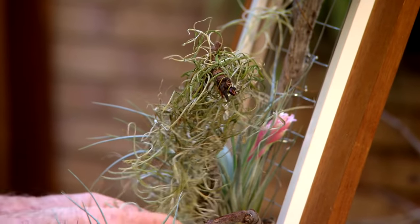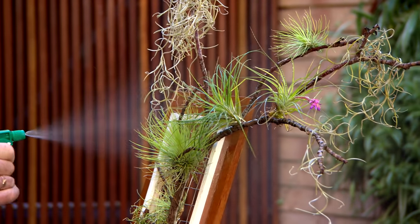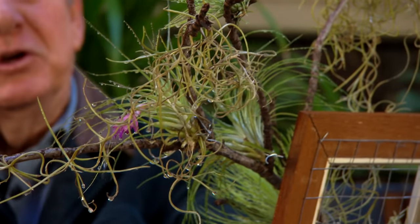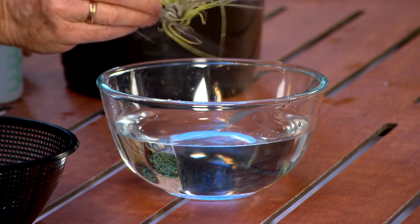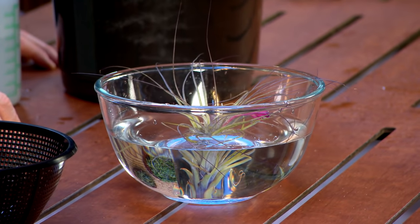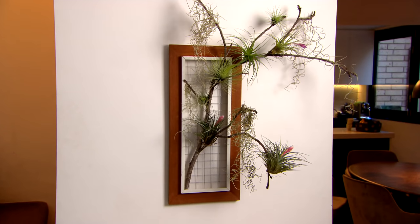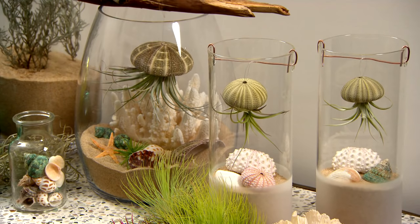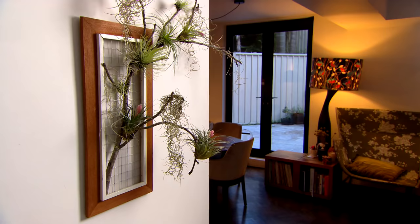Looking after Tillandsias could not be any easier. Whilst they don't need any soil, they do need a little bit of misting. During summer you'll need to spray them maybe twice a day — once in the morning and once in the afternoon. A little job the kids can do when they come home from school. If it starts to really dry out and you start to panic, just dunk it in a little bit of water for a while. That's all they need. The great thing is, with all these little Tillandsia displays, they're going to last a lifetime. Your kids are going to enjoy them, and so will you.